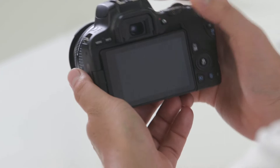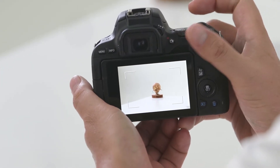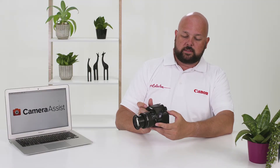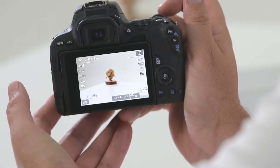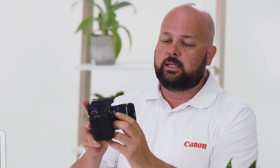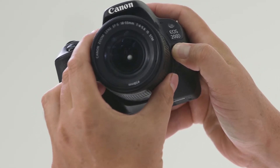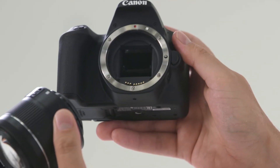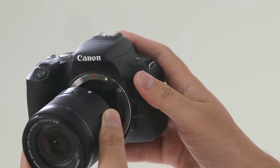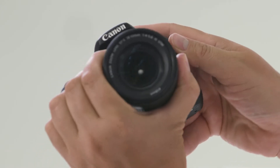On the other side of the viewfinder is the live view button — press this to enable the camera's live view. In video mode it will also start the recording feature. When in live view, press the info button to cycle through the different LCD display options. When you want to change lenses on the EOS 200D, press the button on the side of the camera and turn the lens anti-clockwise to remove it. EF-S lenses connect white dot to white dot, and EF lenses connect red dot to red dot — then turn the lens until you hear the click.